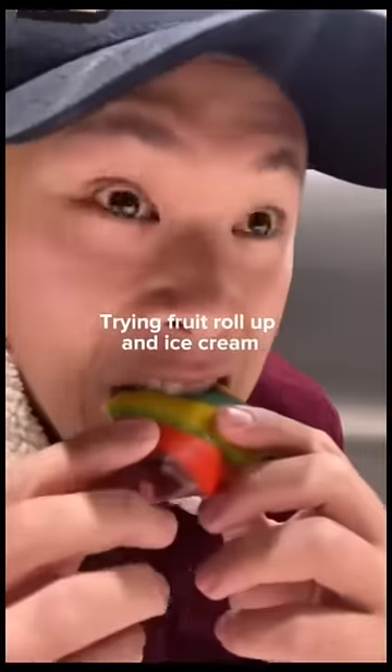Fruit roll-up and ice cream. There's no way. So y'all said to take the fruit roll-up, okay, out the package like this.